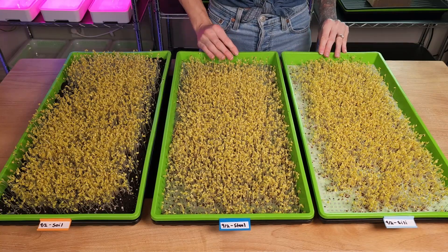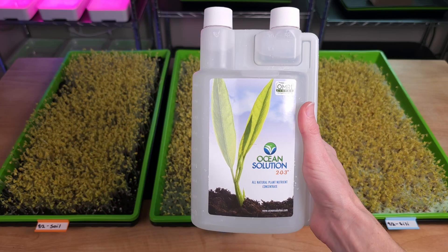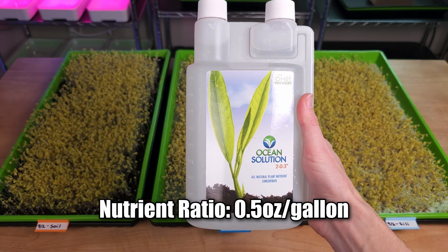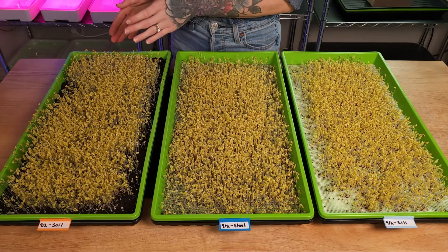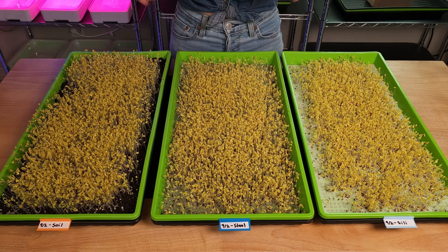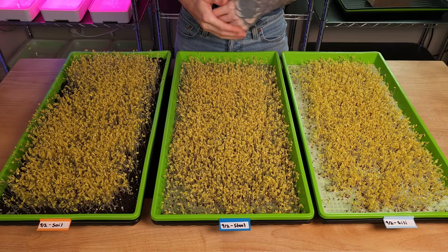For our two hydroponic trays, we're going to bottom water them with our nutrient water mixture. Our nutrient of choice will be Ocean Solution 203, and we're going to mix it at 1.5 ounces per gallon of water, then pH balance it to the 5.5–6.0 range. As for our soil tray, we're only going to water it with pH balanced water because the soil already has enough nutrients in it. This way we can get a good comparison between hydroponics and soil for growing these microgreens.